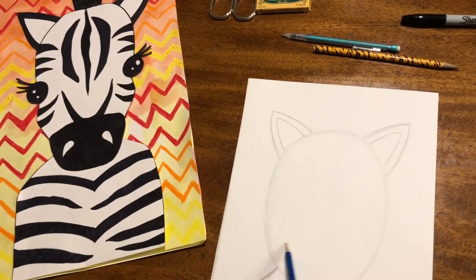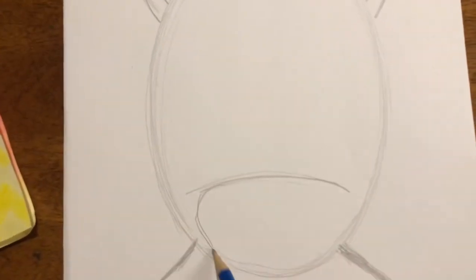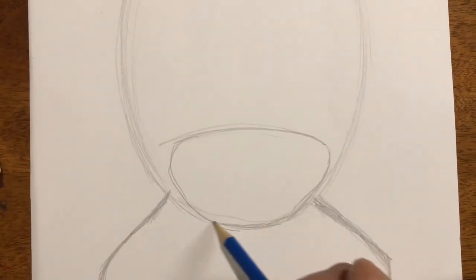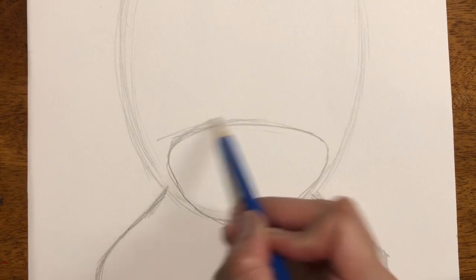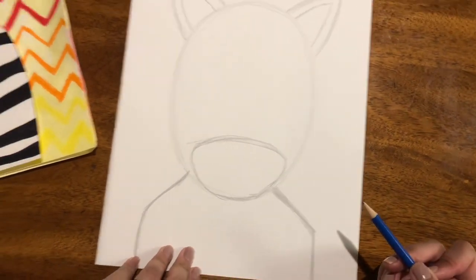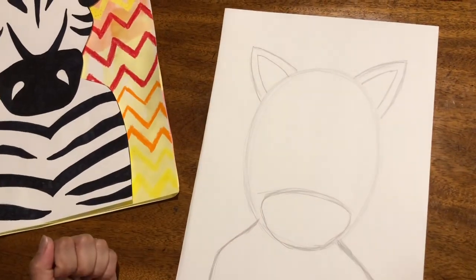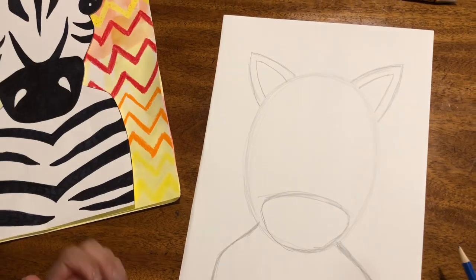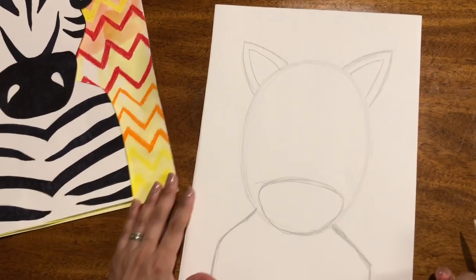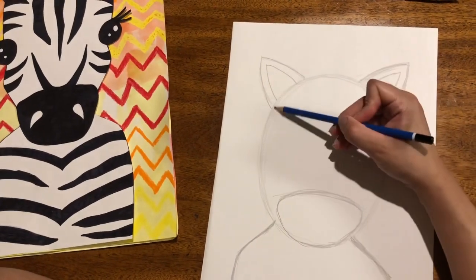What I did to my zebra is I drew a curving line here, and that's where you have the nose, the mouth, the nostrils. So this looks very much like an oval — it could be a fox, it could be turned into a wolf, it could be turned into a dog. Do you see the possibilities here? But now we are going to turn ours into a zebra.